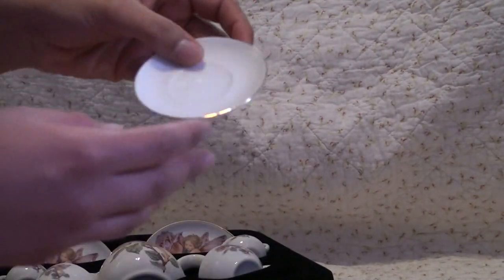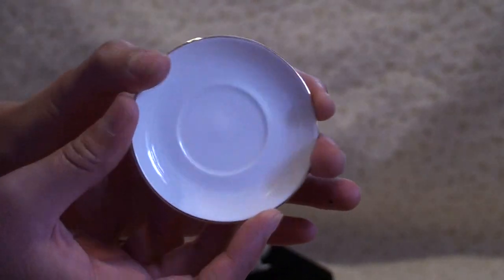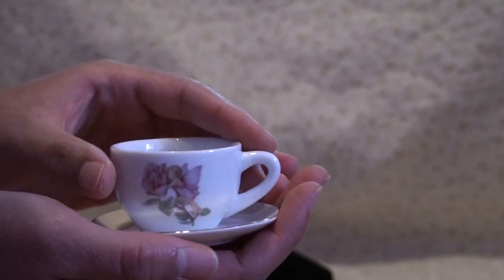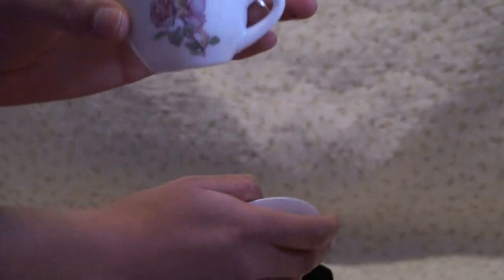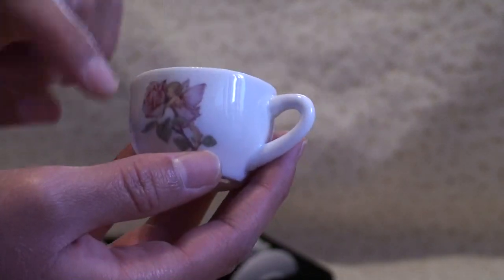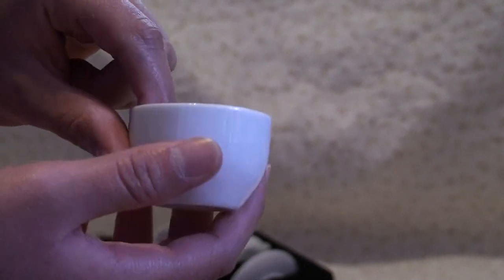It also comes with two little plates for the tea. A little tea cup right here. This little tea cup also has the same design. It's very cute.